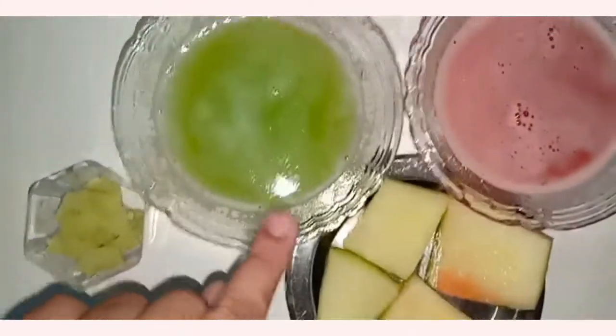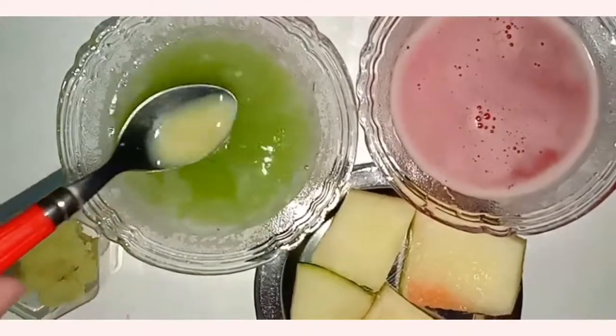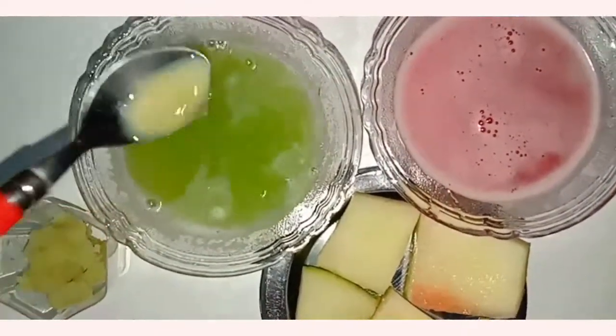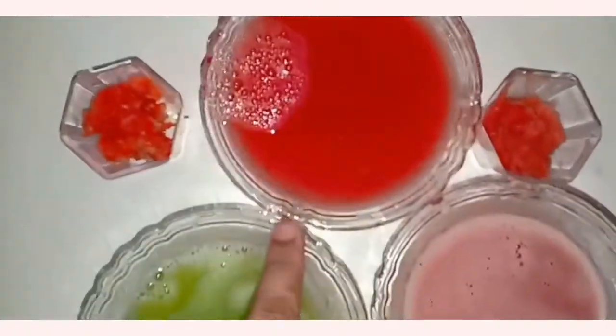I am going to use the juice. I have strained the juice out — I have taken the tomato juice and the watermelon juice separately. I made a good paste and extracted the juice from it.